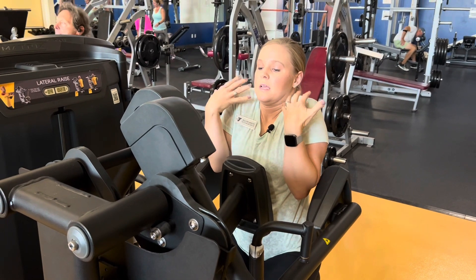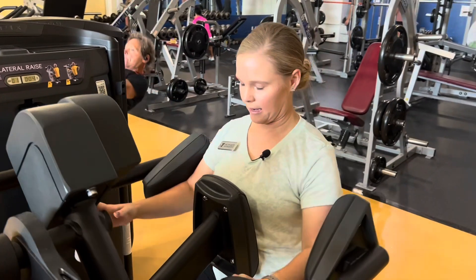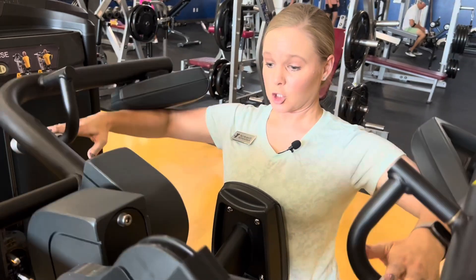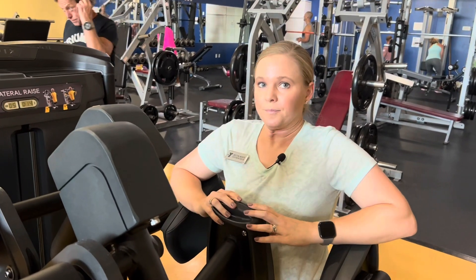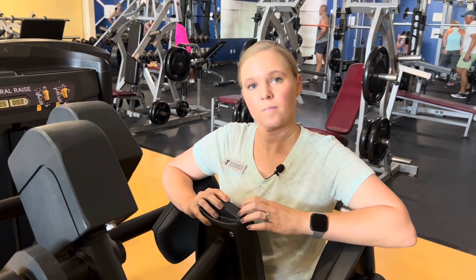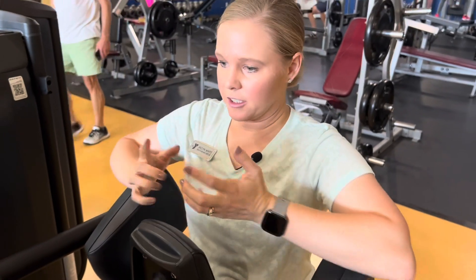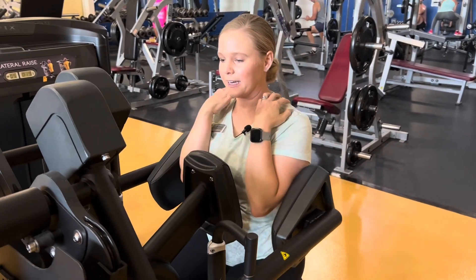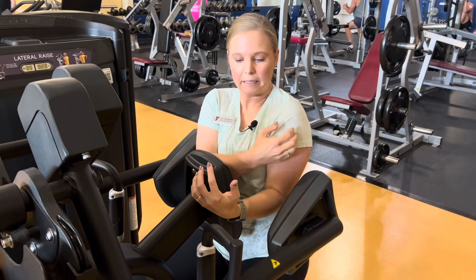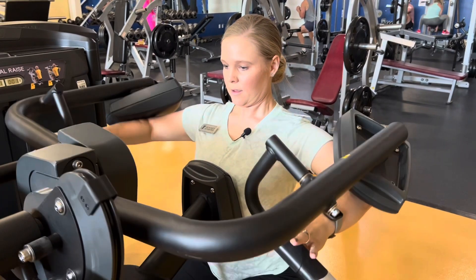If people go up too high, they tend to get their shoulders up in their ears, and that's not good. We want to keep the shoulders down throughout the whole movement — go up to about shoulder height and back down. Going beyond that point can cause injury or muscle pulls. A lot of people, especially women, don't want big traps — you can either cause injury or cause everything to go out of alignment. You're letting the traps take over instead of using the lateral delt. Keep those shoulders relaxed when you come up.